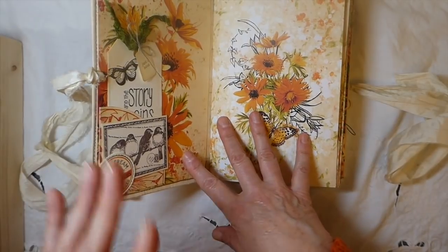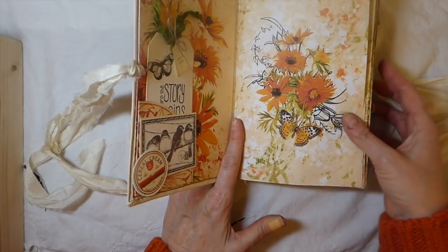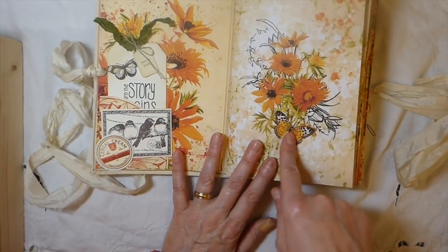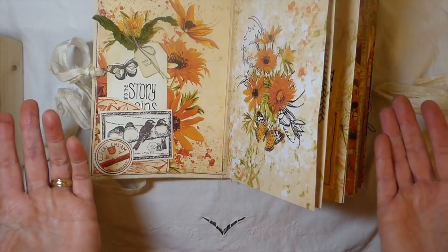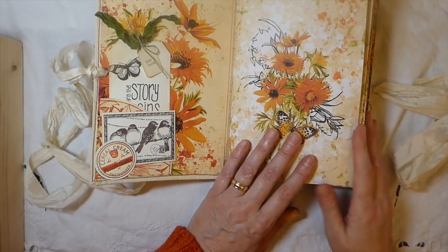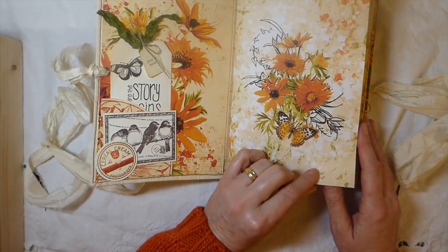We've had beautiful weather last week but it turns terrible of course for the weekend. When I printed this out, honestly my spirit was just lifted because it is so vibrant. What I love about this — it's very unusual to find a kit that is orange. Linda's named this 'Outrageous Orange' which I think is a perfect name because it is stunning. It's got really pretty greens with it as well.